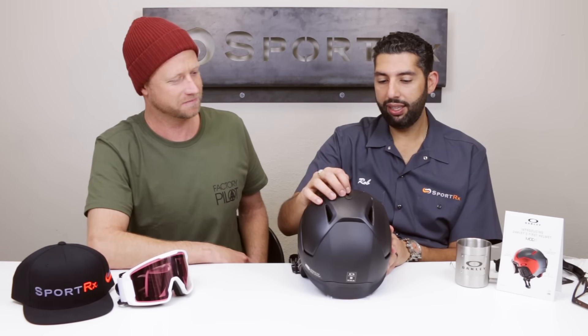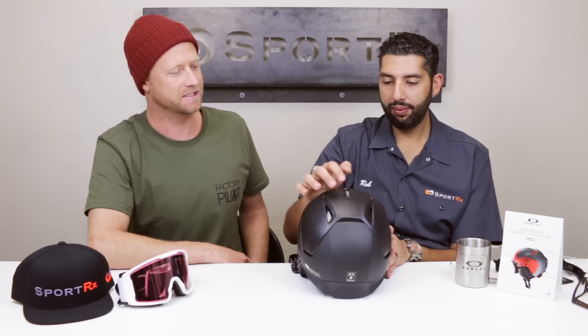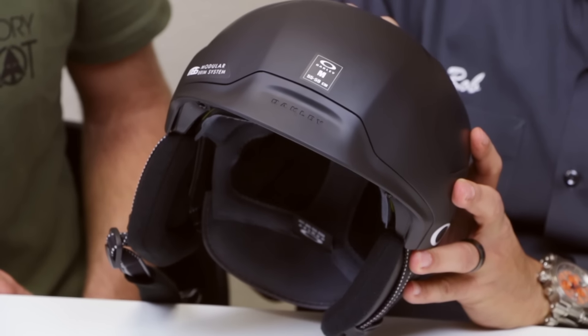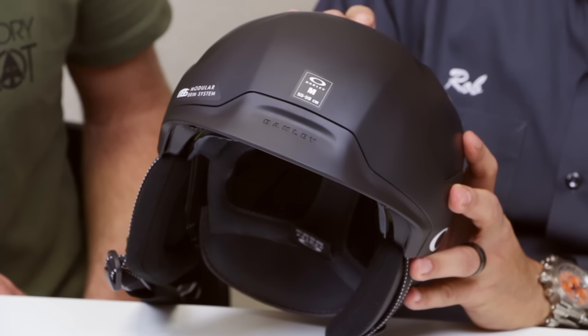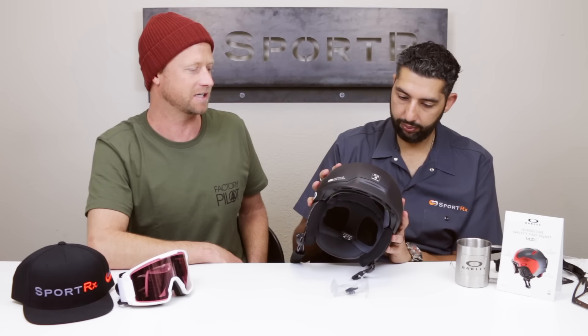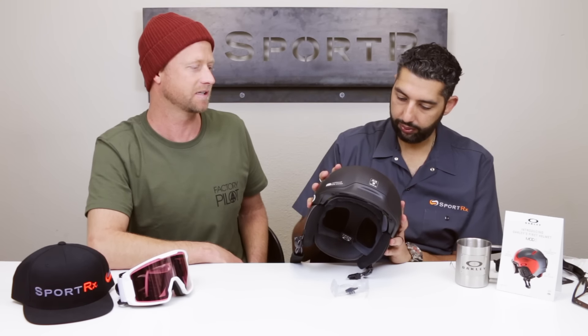The venting system is very key — you've got full adjustability for hot days, works really well for the Mod 5 if you're hiking up to hit a certain spot on the mountain, or when temperatures change through the day, or just sitting on the lift. It kind of reminds me of military fighter pilot helmets with that little switch that brings down the visor.